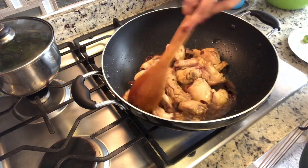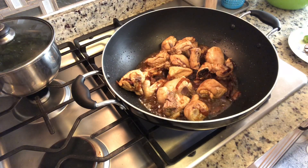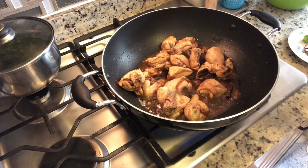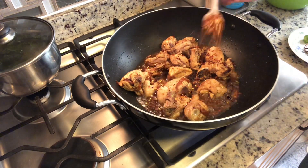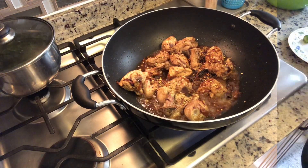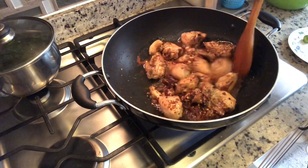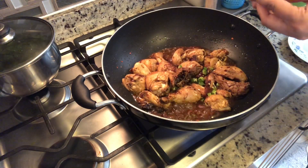The purpose of this step is to dry any excess water the chicken will release. There's no water left, so I'm going to start adding in my salt, then red pepper flakes, and a teaspoon of the ready-made Shan Yakni Pulao masala. Mix everything together, and now I'm going to add in the green chili.